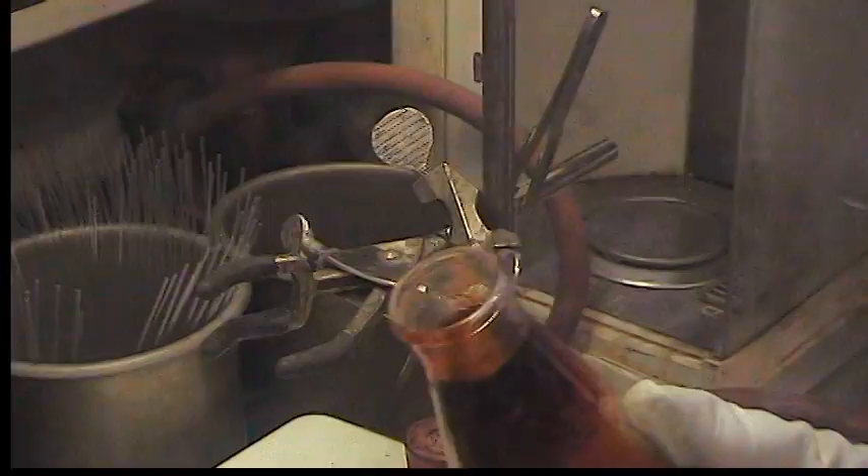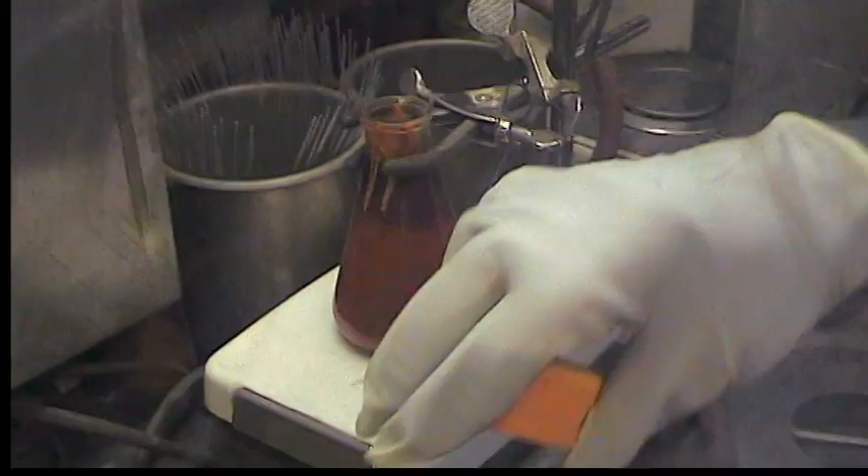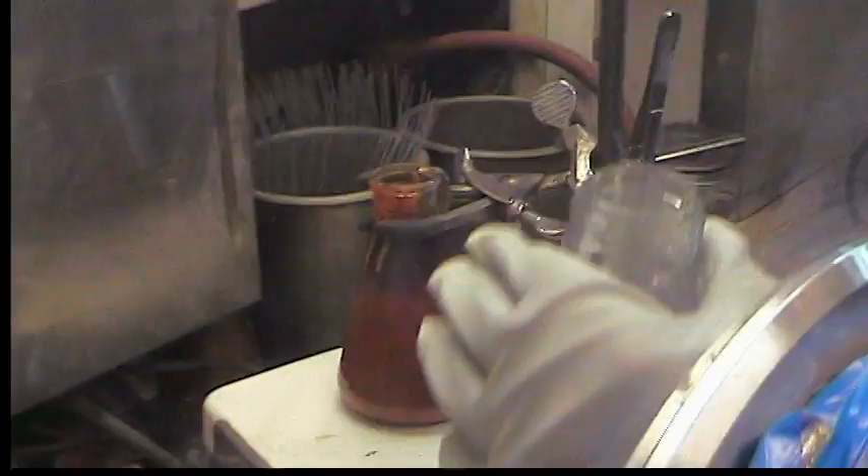Pour off a little product, and we're just going to get this stirring again. We'll add THF — I'm going to add roughly 200ml, maybe closer to 250ml.